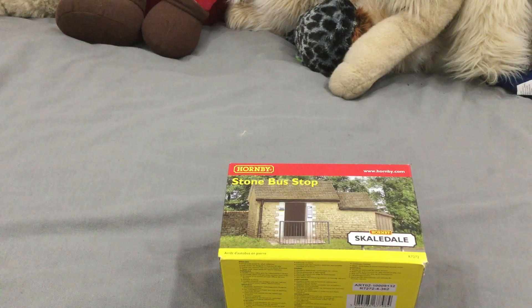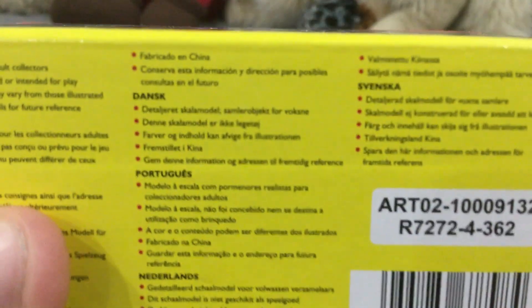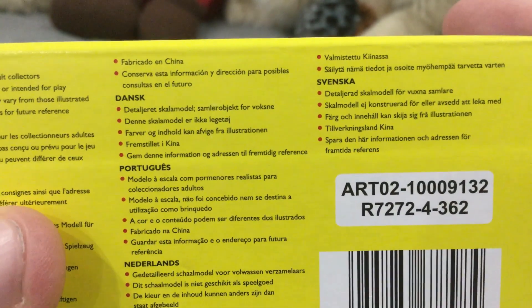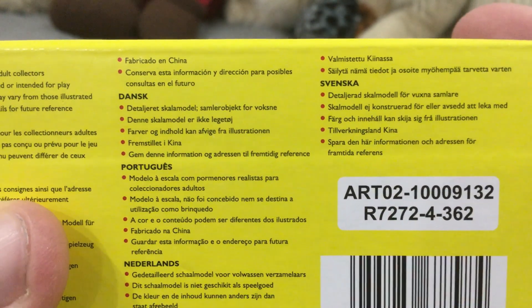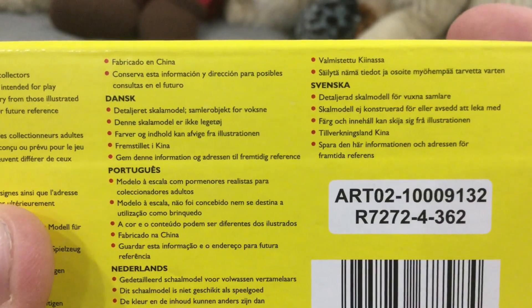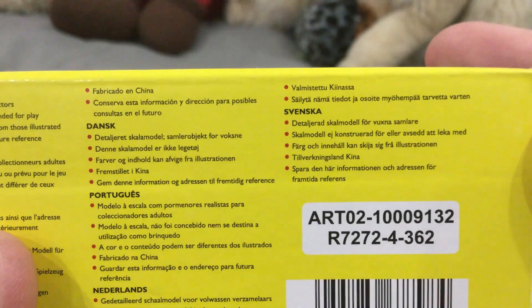Then go across the bridge and disappear somewhere else. If you wanted to collect this — if the camera focuses — the product number is 7272-4362.